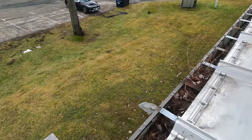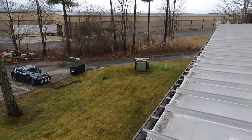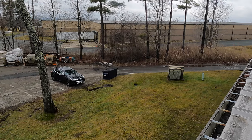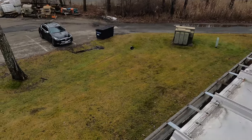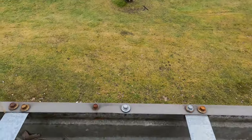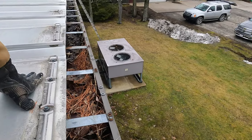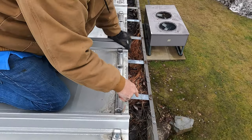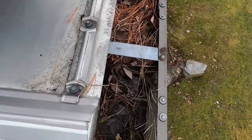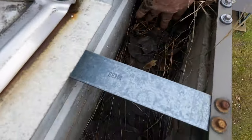Look, you can even see plants growing in the gutter. Let me show you another downspout. Here's my point: if your downspout is not open — like in this case — look at the leader pipe going down there. It's all clogged and the water comes here and cannot flow through.